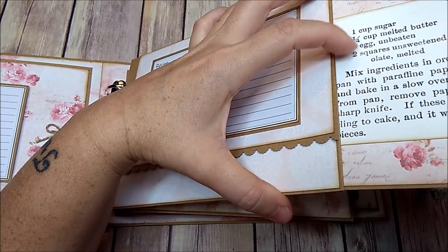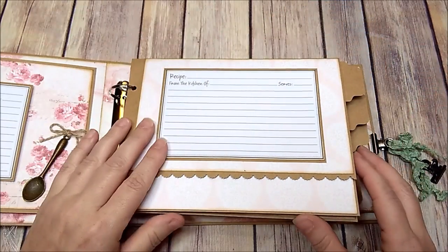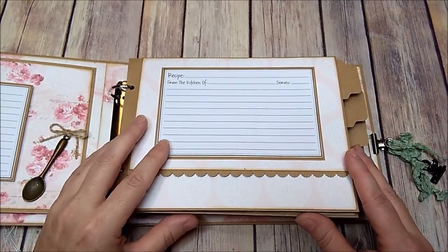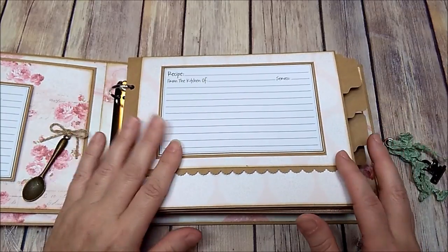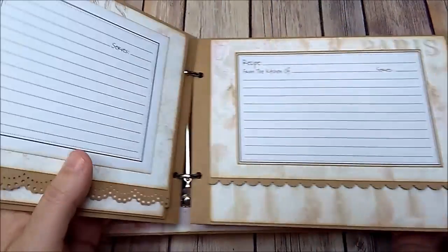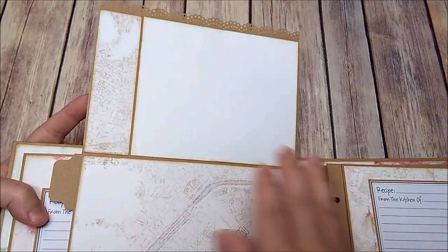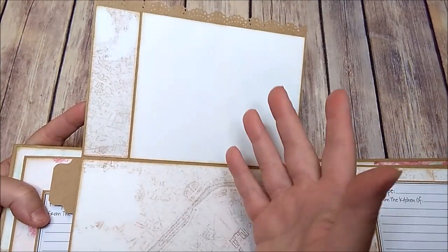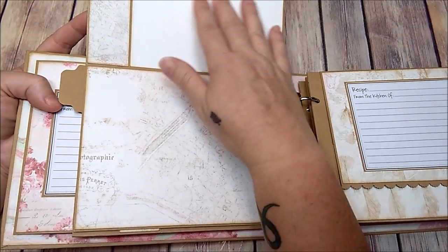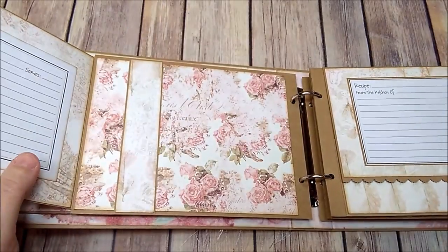I thought this would be a really cute gift for a mom to pass on to her daughter or granddaughter who is just moving out — maybe write down some favorite recipes for the grandchildren or whatever. When you flip the page, on the back you have another recipe card that flips up, with a plain space where you could write your own recipe or add a photo of you cooking, or photos of the finished food.